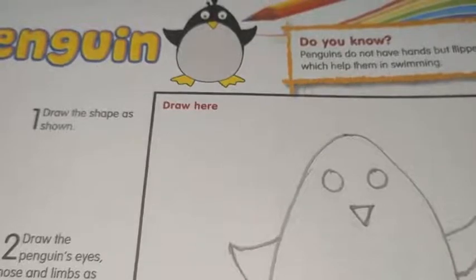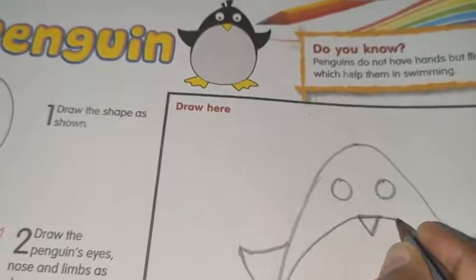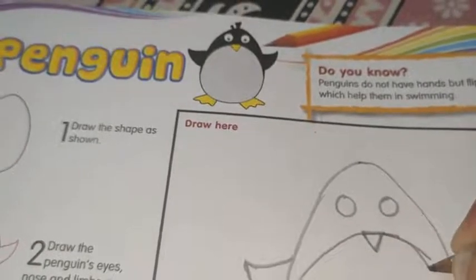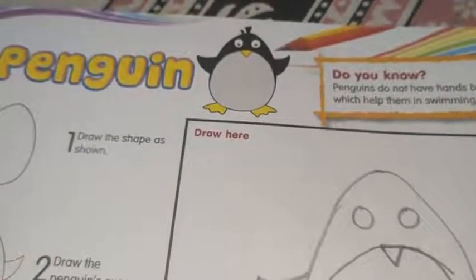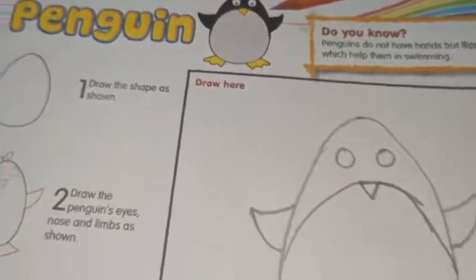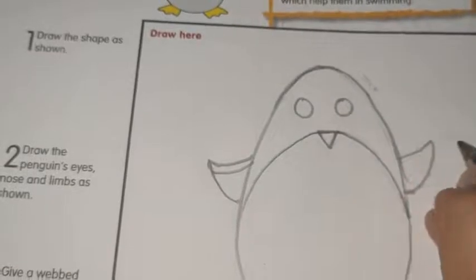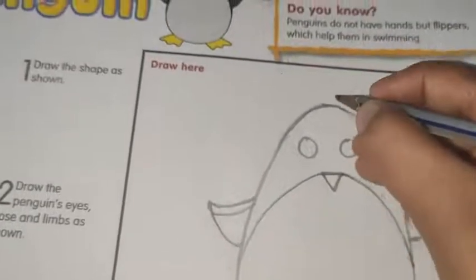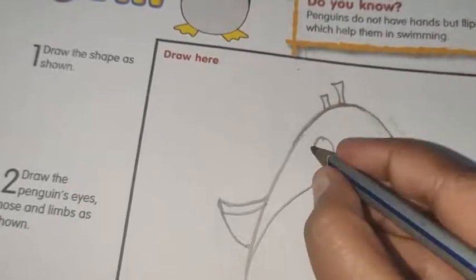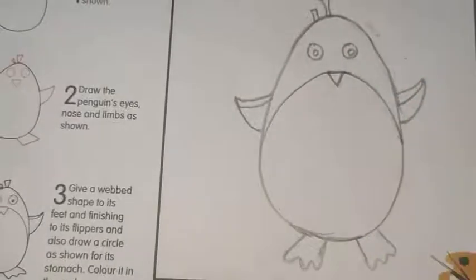Then you have to draw a semicircle, in this way. Then a small slant line, then one more slant line. Now our penguin is completed. You have to color it. Thank you.